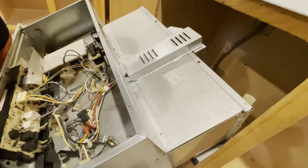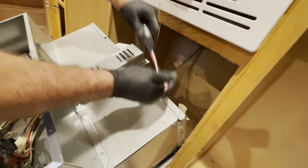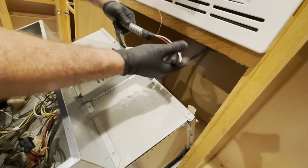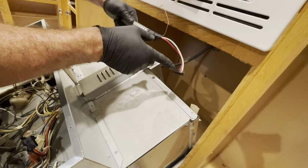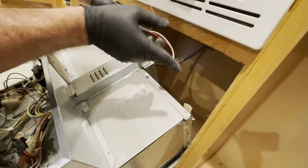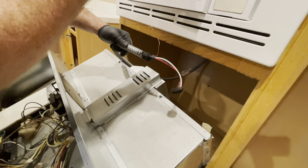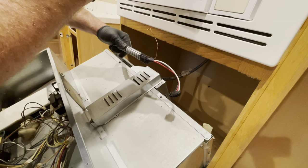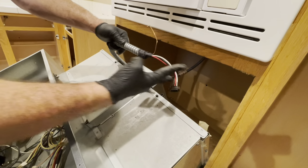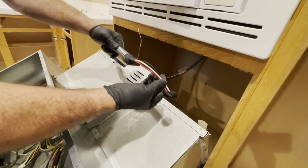Something to consider: right now I have the power turned off to this, but if somebody goes outside to my breaker box and turns it on, this will be live power. So I need to be absolutely sure that this is capped off correctly. It's also a good idea — since this is a separate circuit — to go outside, tape down, and label the circuit saying 'keep this off.' I'm also going to cut this and put wire nuts and tape on them to make sure it's absolutely safe.